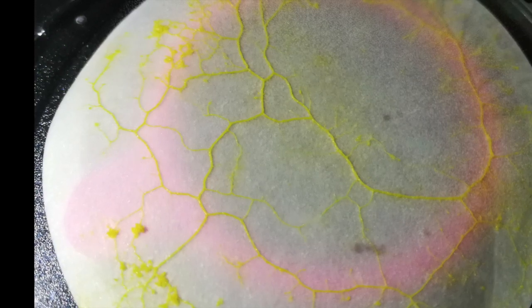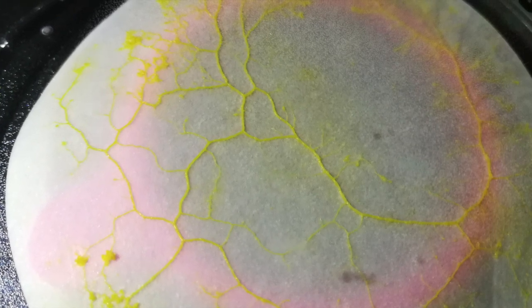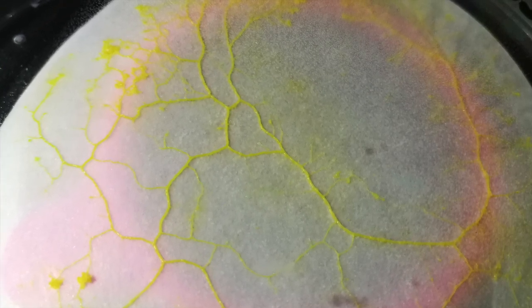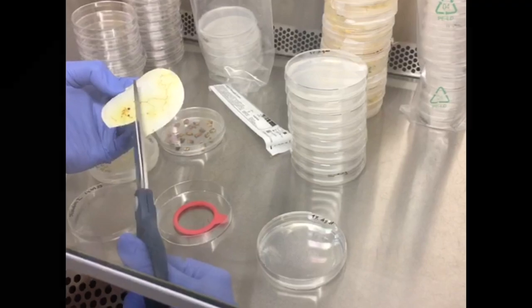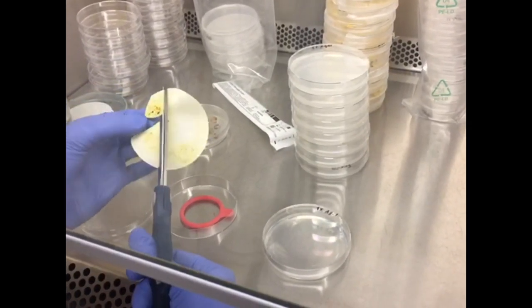To ensure a stock of long-term stages of P. polycephalum, we produced some sclerotia. A piece of overgrown agar or oat flake was placed onto a sterile filter paper in a petri dish. To ensure initial growth of a plasmodium, the filter paper is moistened and oats were added. After two days in the incubator, all nutrient sources were removed. Then it was stored until the filter paper was completely dry. For reactivation of the sclerotium, only some drops of water need to be dropped onto it.